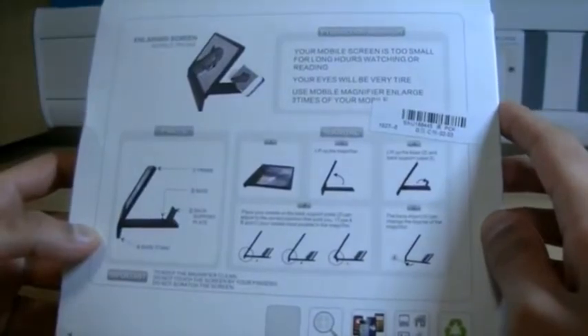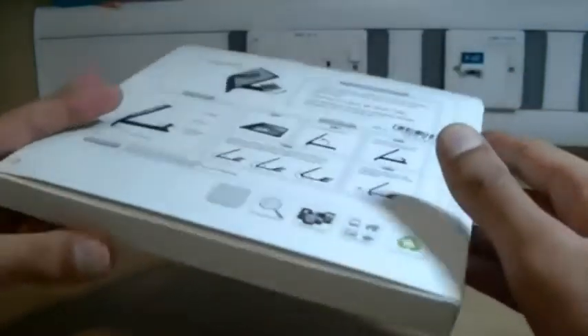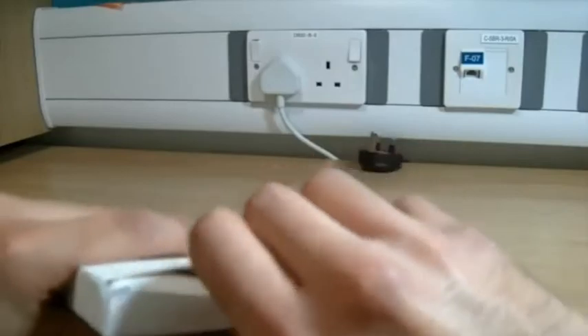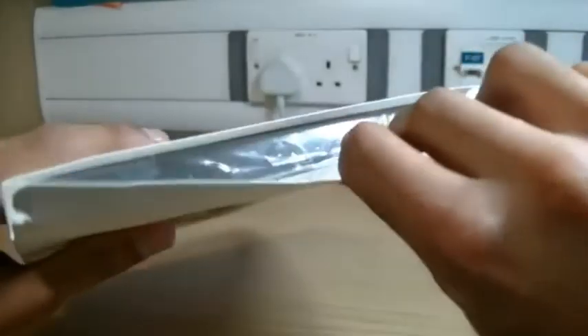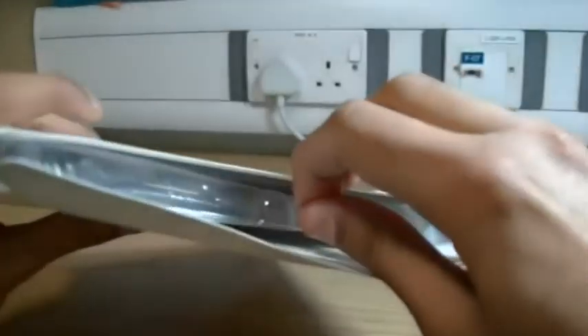The packaging is quite nice. Although it's very simple, it is effective at conveying what the item does, and it's got a nice matte finish — actually similar to Apple kind of products. This can be purchased off a lot of different Chinese websites, sites like DHgate and AliExpress, and you should be looking at around the seven dollar mark, so pretty cheap.